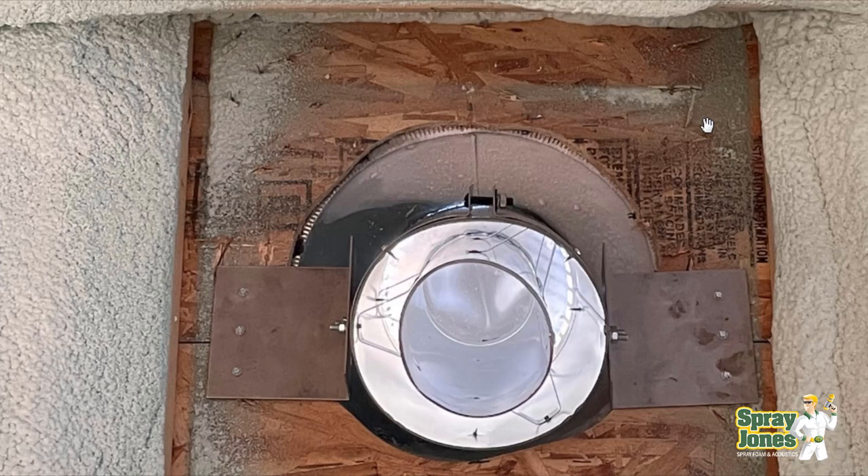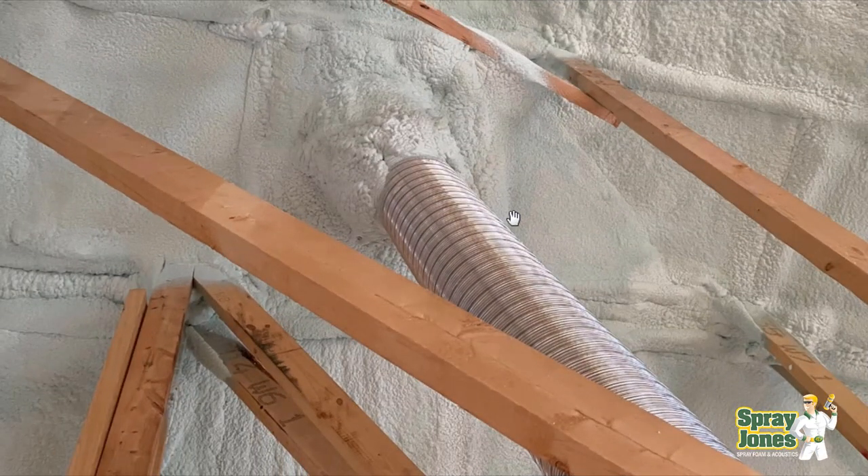The spray foam data sheet shows it can handle much more than 110°F — rated up to 180 degrees Fahrenheit. So since this outer jacket is relatively cool compared to the inner jacket, and the spray foam is rated up to 180°F, we put the closed cell foam in and around here, get it airtight, go over top of it, and then have them install the extension pipe from the thimble down to where the fireplace is going to go.